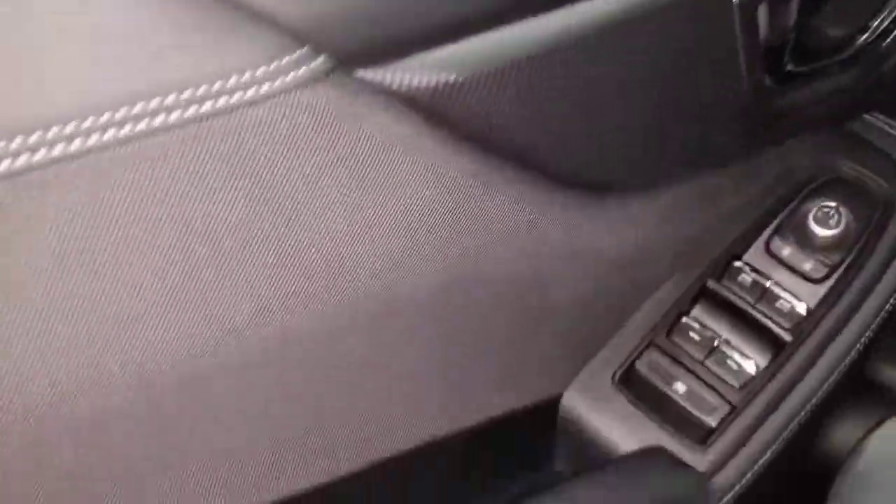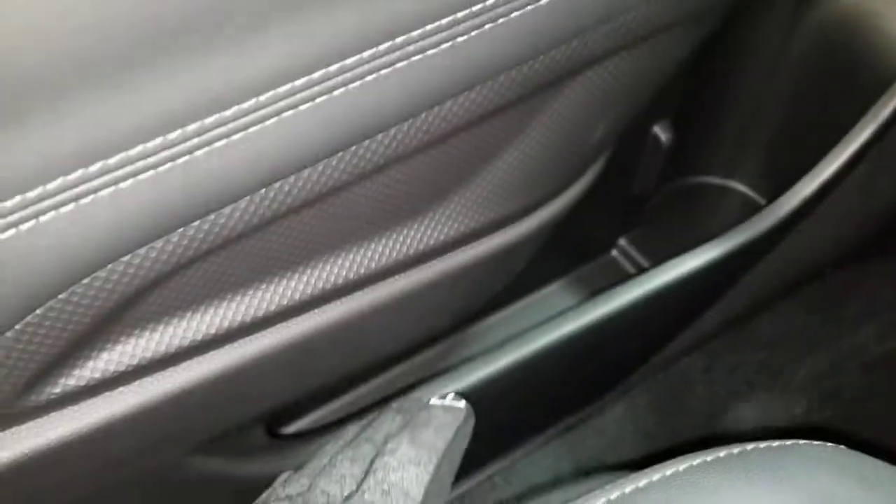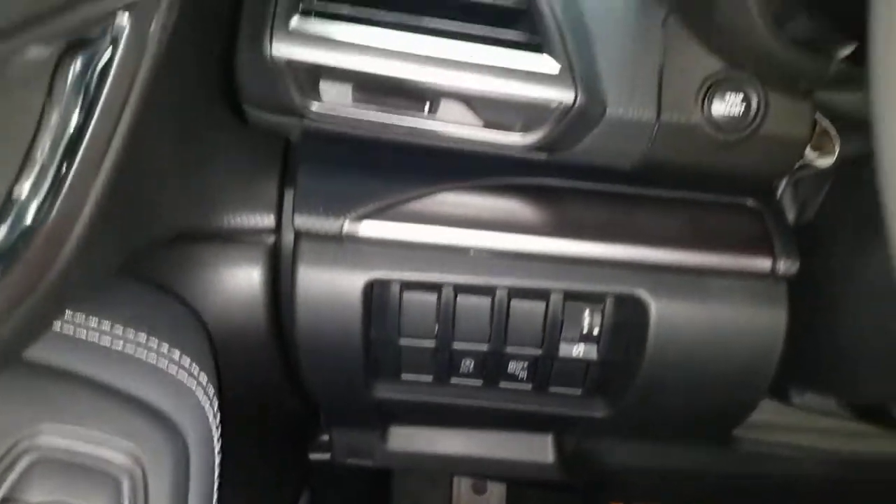Shut the door — nice solid sound. You get a little phone pocket here, not too big, a bottle holder, and then a very tight little pocket. And of course all your buttons are here.